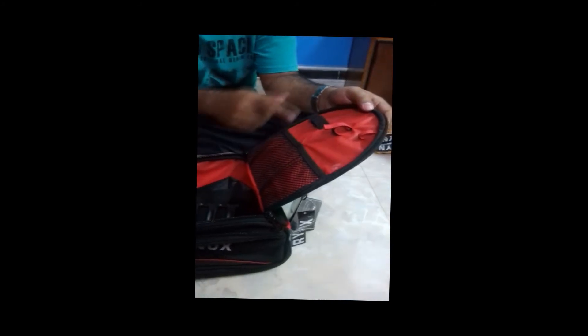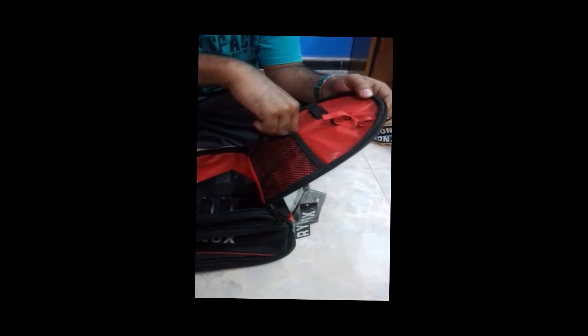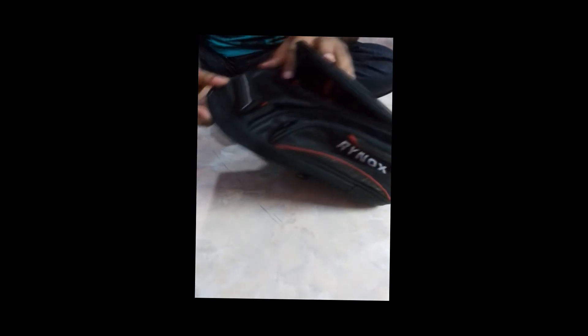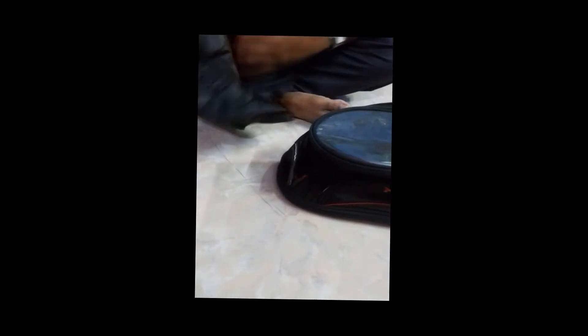These are used for keeping pins, and these for keeping memory cards and similar straps. This is the inside compartment — a large compartment. We can keep our camera and other accessories here. Now the watertight outer rain and dust cover.